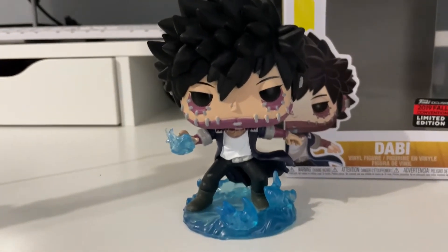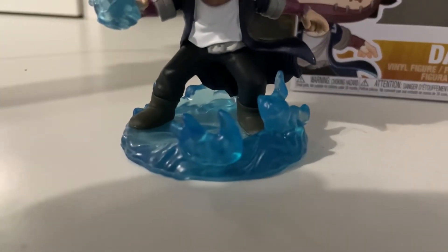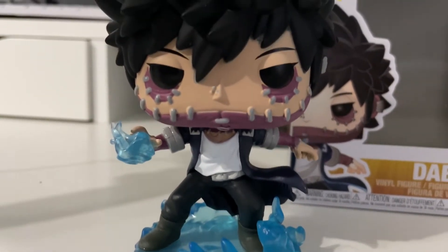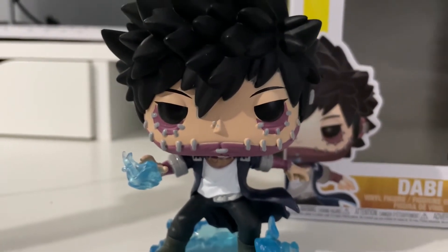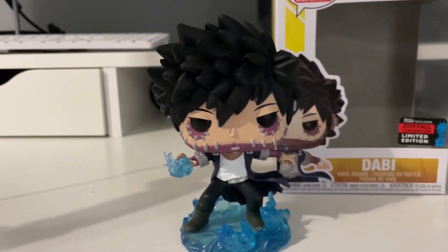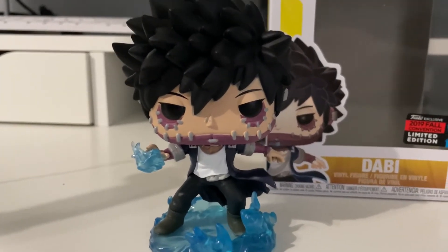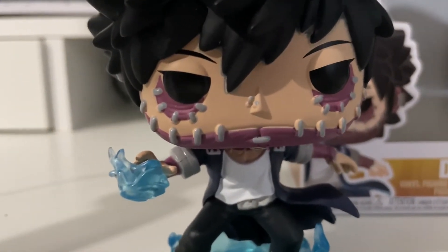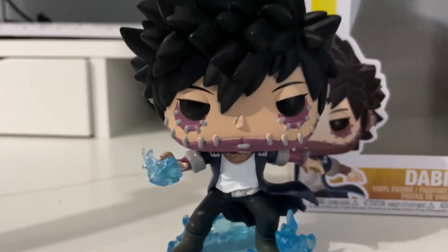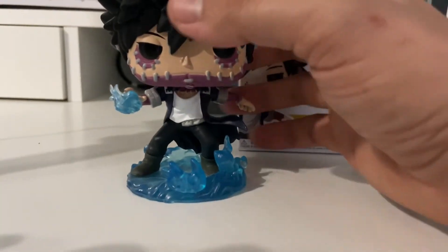Here he is out of box — super dope pop. Look at the design: the flames on his feet, the flame in his hand, all the details that come with this outfit, down to his face. It looks super dope. If you guys are a My Hero Academia fan, this is one you have to have in your collection. One thing I noticed is the nose piercing on him — on a fake, it can look really big and just doesn't look right.